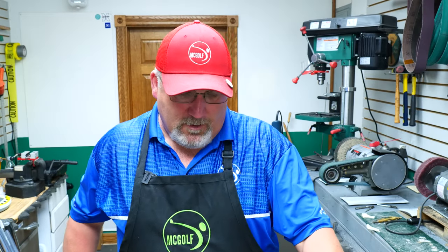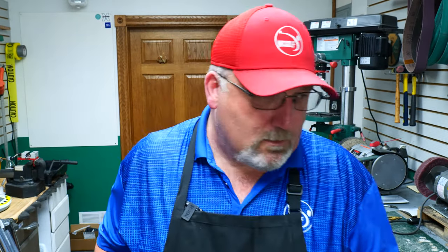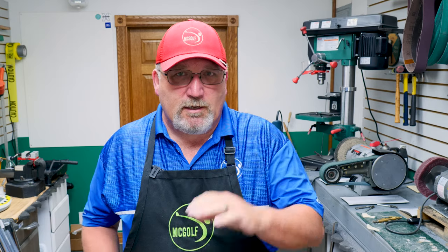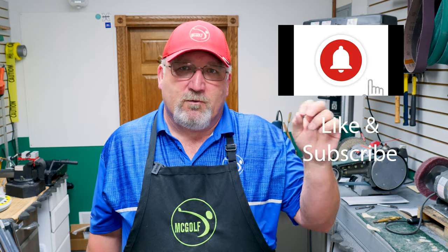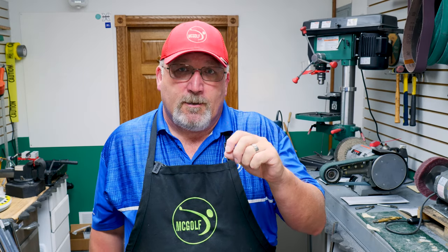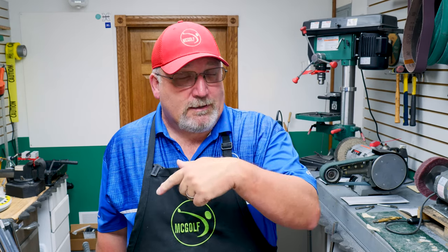We've got a lot of work in the shop. Each one of these boxes, I'm going to go over just a piece of what we do in order to take apart a club and put it back together. You can classify this as a 'how to build clubs' or 'boxes to builds' — whatever you'd like to call it. But get ready to learn something.